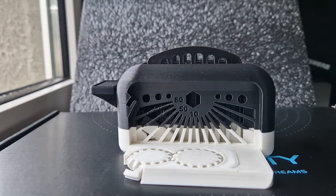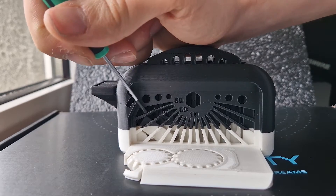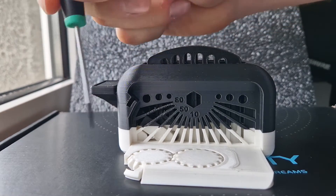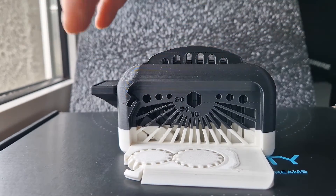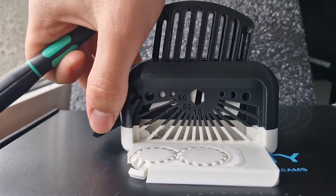Here we have the angle test and as you can see the left-hand side doesn't look too nice. I believe that's probably because of my poor bed leveling, so if I spend a little more time leveling that bed it will be perfect. However the other angles seem to be okay and the toast does pop out quite nicely.